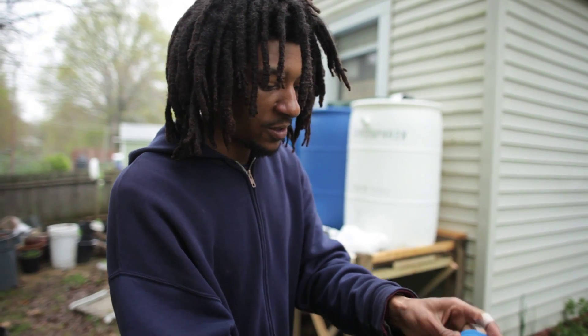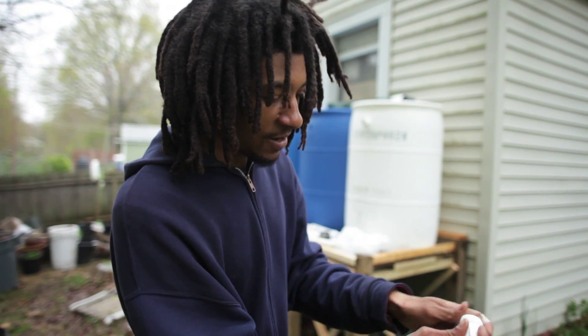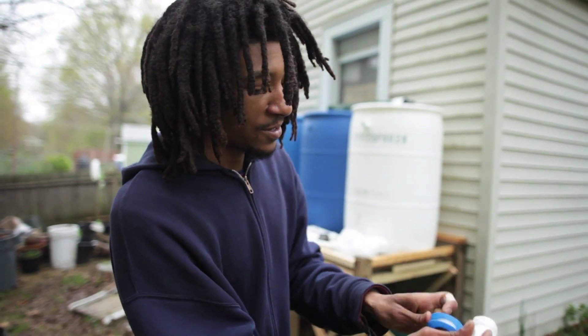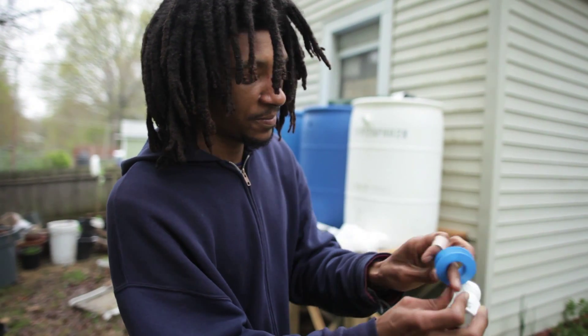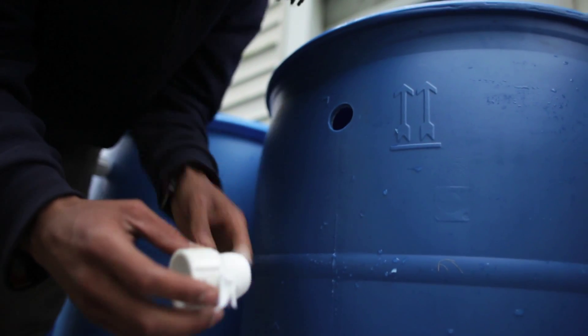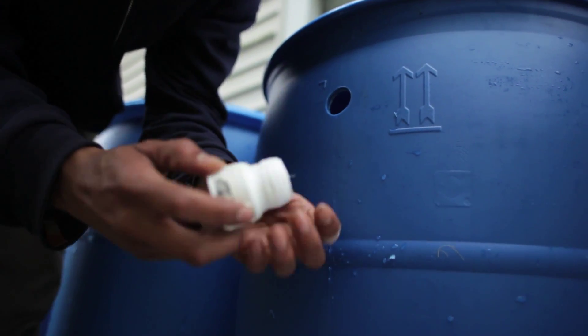So when one barrel fills, it will overflow into the next barrel, and to the next barrel and to the next barrel, and end up filling up all the barrels. What I have here is that I drilled the one inch hole and then I have these one inch PVC pipe adapters.